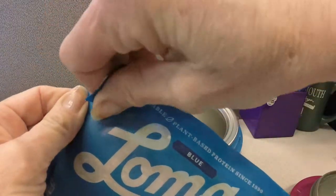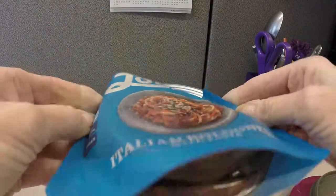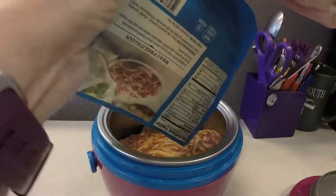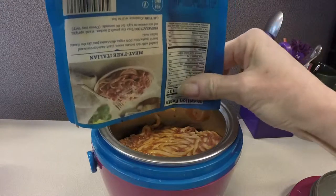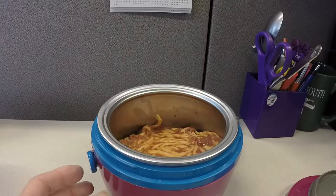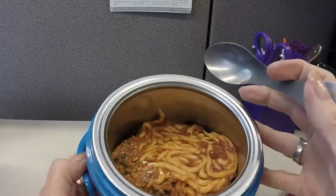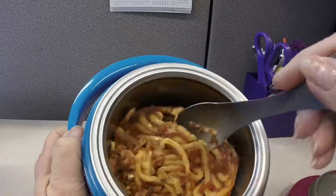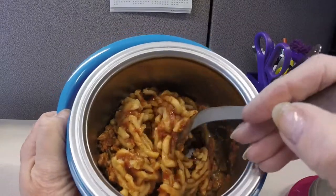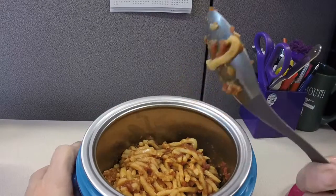I could not even eat this. It was way too spicy for me. I don't understand why bolognese would be hot spicy — it shouldn't be. I don't know what they put in it, but I only ate about four bites of this and I could not eat anymore. So I went hungry for lunch that day. And the pasta was like mushy — not horribly bad mushy, but mushy.